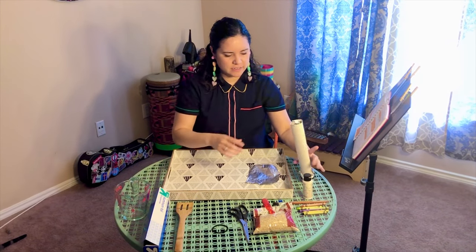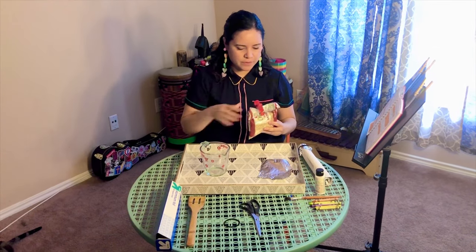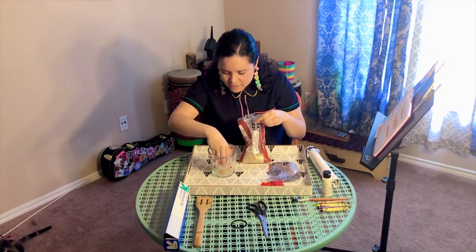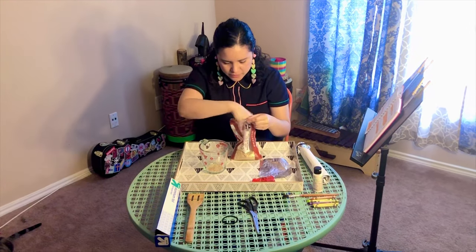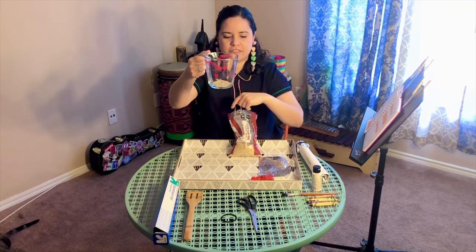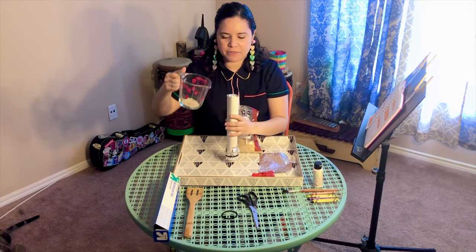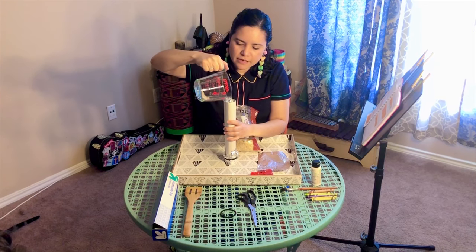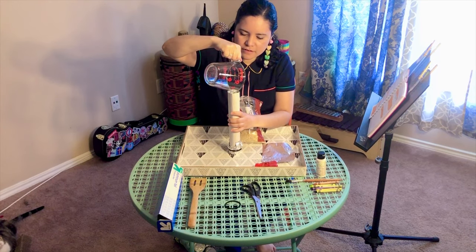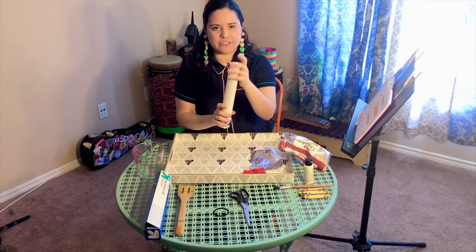Let's put that aside and grab our rice and measuring cup. We're going to put enough rice to just fill the bottom of the cup — it's actually not that much. Once we have that, carefully pour it into the paper towel roll. Did you hear that sound? That sounded cool!